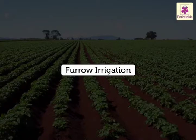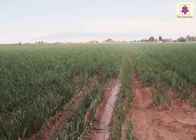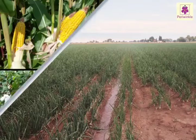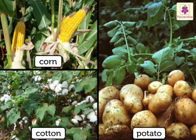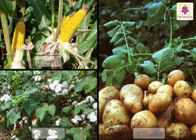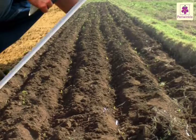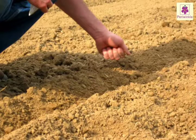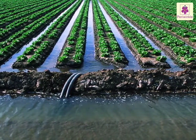Furrow irrigation is another popular and cheap method. Most crops that are planted in rows, such as corn, cotton and potatoes, are irrigated by narrow ditches called furrows. These are dug across the field. The farmer plants seeds in the ridges between the furrows. As water enters the furrows, it seeps into the ridges.